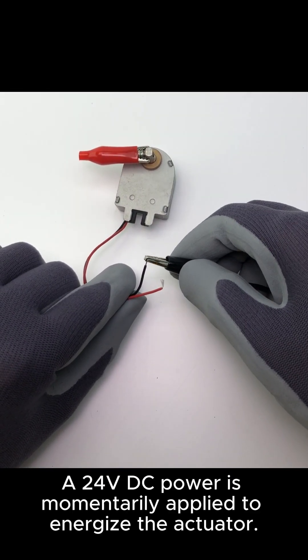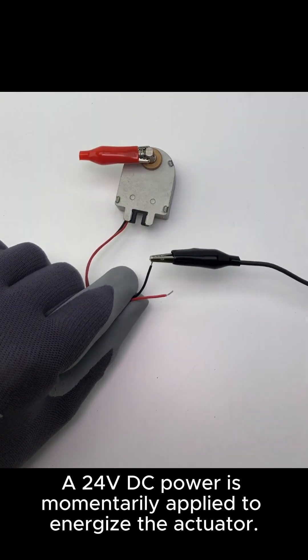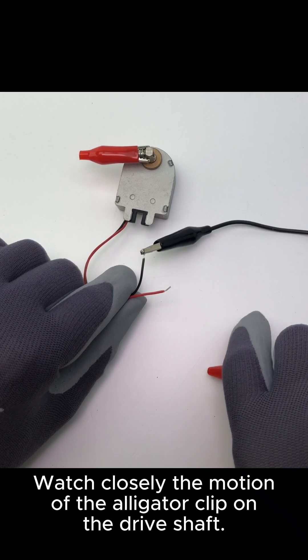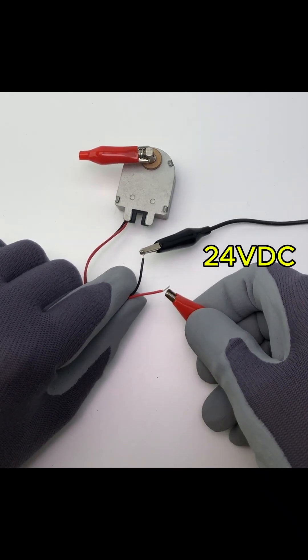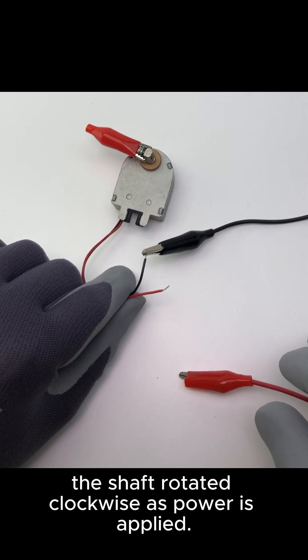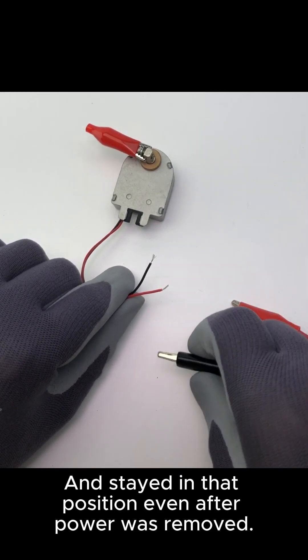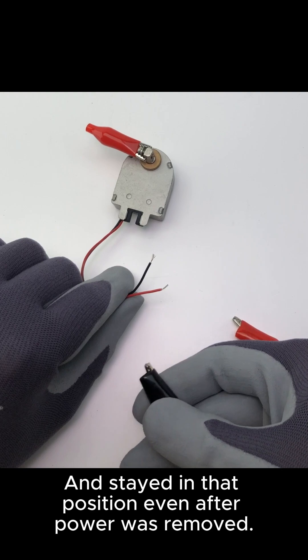A 24V DC power is momentarily applied to energize the actuator. Watch closely the motion of the alligator clip on the driveshaft. As we can see, the shaft rotated clockwise as power is applied, and stayed in that position even after power was removed.